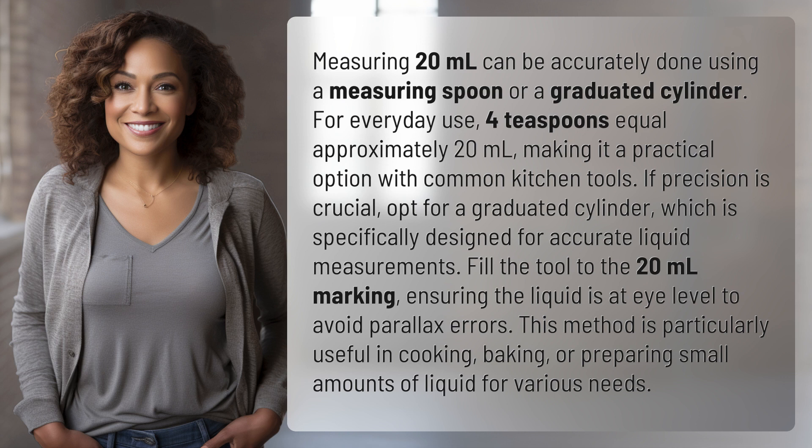If precision is crucial, opt for a graduated cylinder, which is specifically designed for accurate liquid measurements. Fill the tool to the 20 milliliters marking, ensuring the liquid is at eye level to avoid parallax errors. This method is particularly useful in cooking, baking, or preparing small amounts of liquid for various needs.